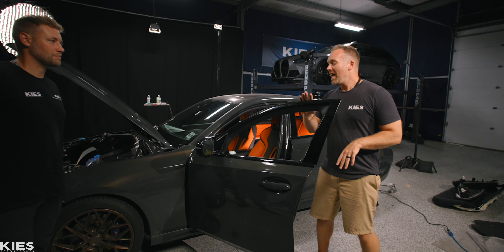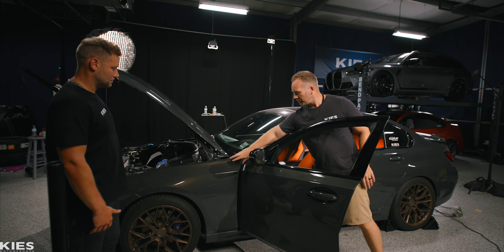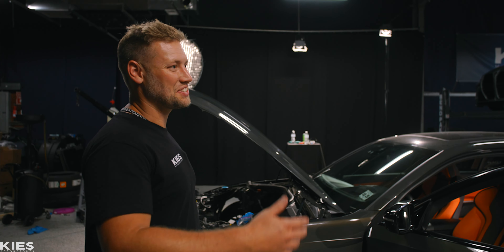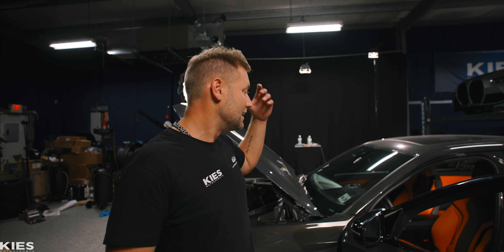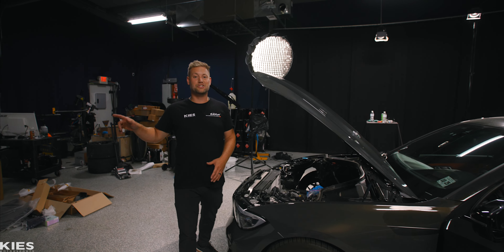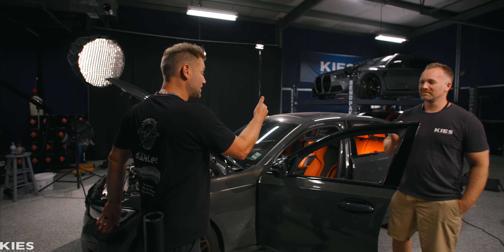We got everything installed on the car today and it looks amazing. The orange in the interior goes great with the flake inside of the Dravit gray paint. We also had some 'while we're there' mods like the paddle shifters, a fire extinguisher mount, and floor mats. We have more while-you're-there mods coming when we do our actual video on the main channel. When this thing is done, it's going to be an absolute monster both inside and out.